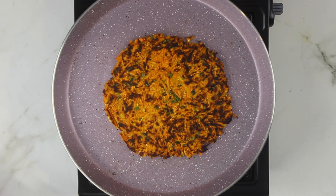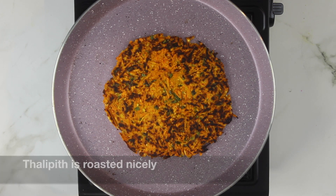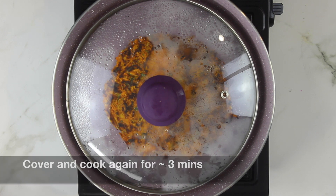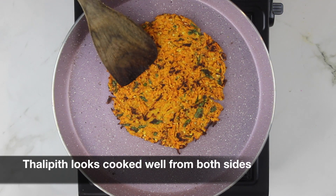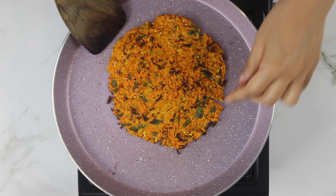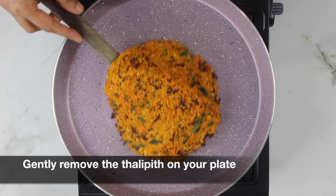You can see our sweet potato has roasted nicely. Now cover again and cook for an additional three minutes. After about three minutes, our thali peet looks well cooked from both sides and is ready to be served. Gently remove the thali peet onto your plate and enjoy it with a bowl of curd.